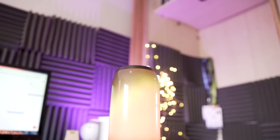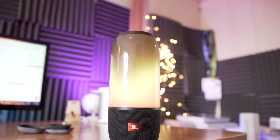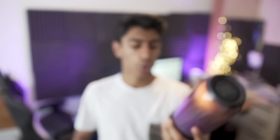Next up is the JBL Pulse 3, which is an incredible Bluetooth speaker. It is on the larger side, but the design is no joke. The Pulse 3 has an attractive 360-degree light show that is definitely the iconic feature of JBL's speakers. To change the color, all you have to do is hit the button on the back, which is also where you'll find all the other controls to adjust volume and pair it. Overall, I think they got the design spot on — it looks so good.